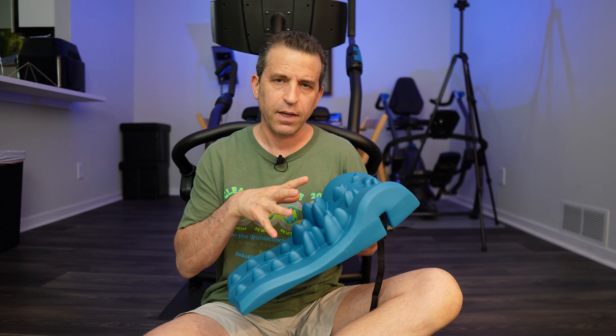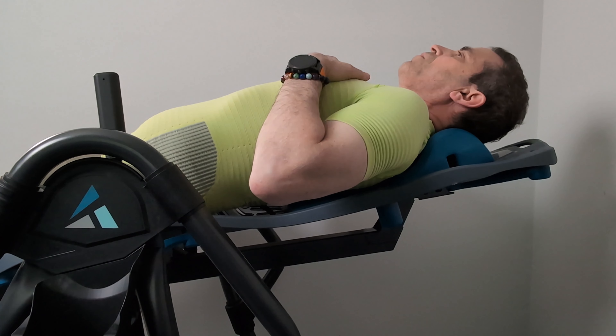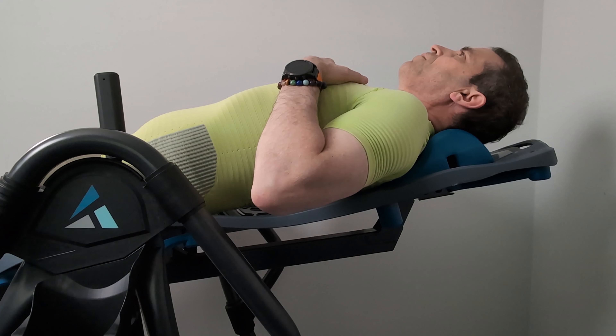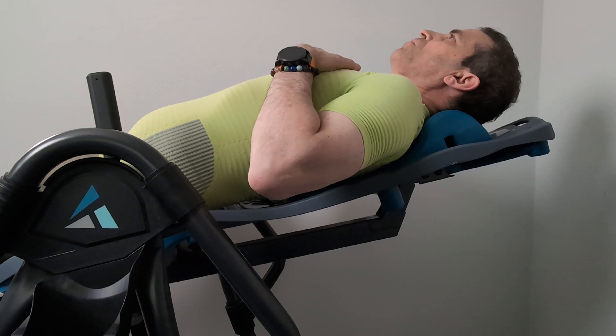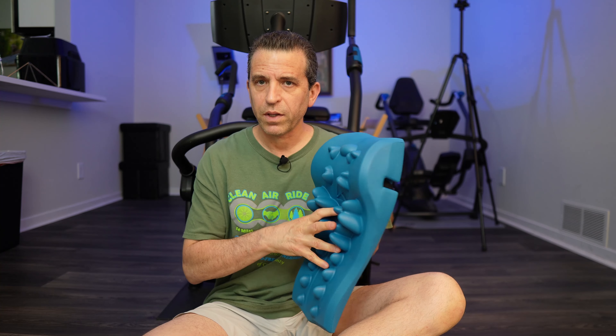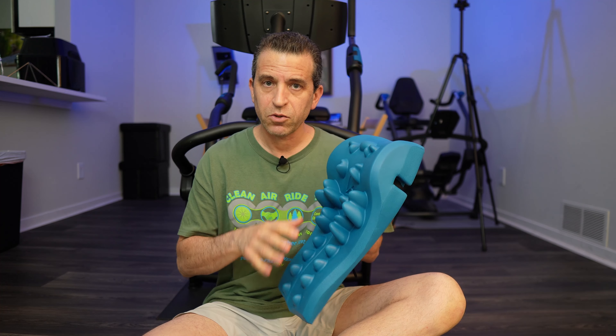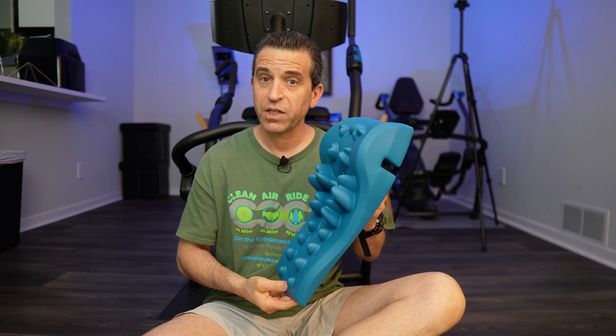This is an EVA foam — it will provide trigger therapy, but with this material it is forgiving, so it's going to work with your body and adjust. There are 17 massage points and you're going to benefit from your mid-back to your neck and shoulders. I find the biggest benefit is right between my shoulder blades with this section here, and you can see those trigger points adjusting for your body and the way they've designed this.